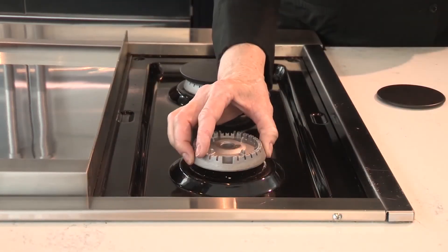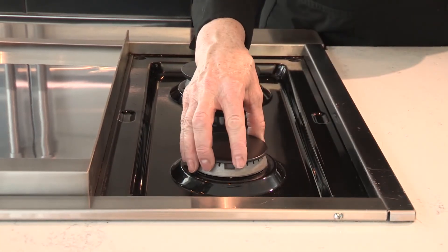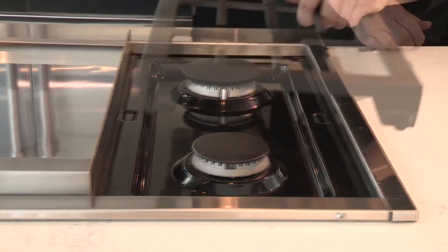Make sure the base is positioned properly over the igniter. The burner cap should be centered over the burner base and level with the cooktop.